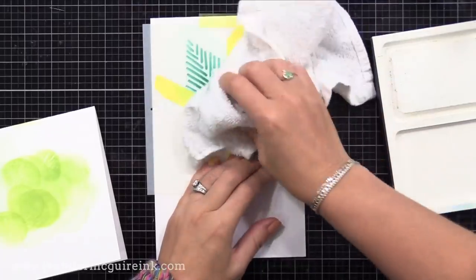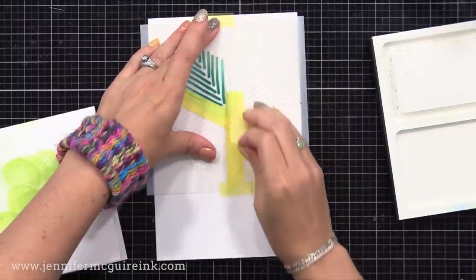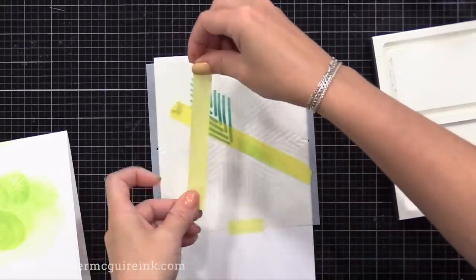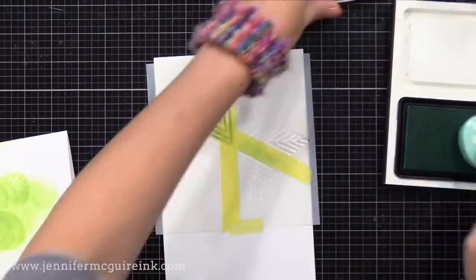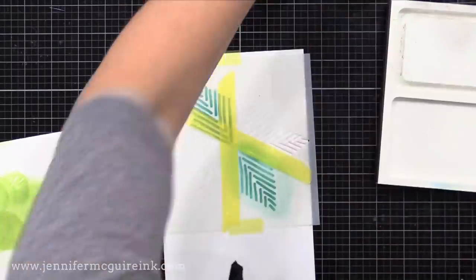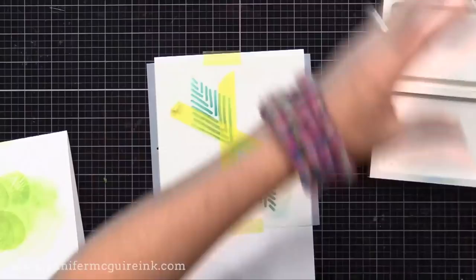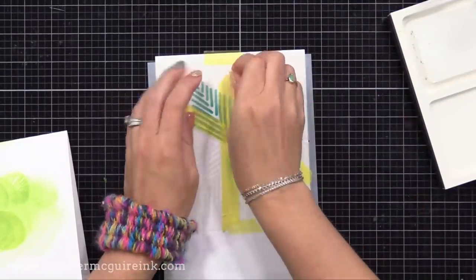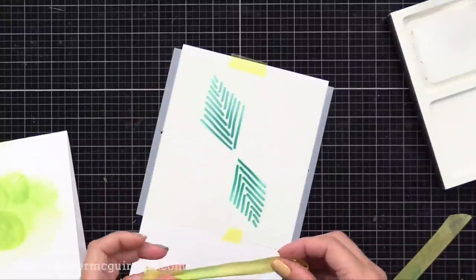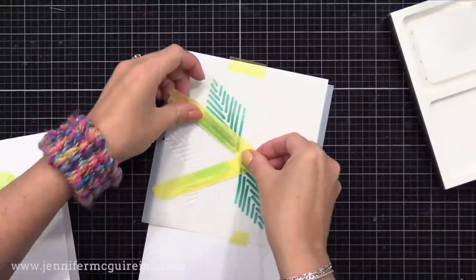I'll use a dry cloth to wipe off the tape and the stencil. I'm going to reuse the tape over and over, so it's good to wipe it off so we don't accidentally transfer color. I'll carefully remove the tape and move it to another section — this time the section directly across — and ink it up in the same colors. This right here alone is one of the best things you can do with your stencils to step it up. Stencils are an inexpensive tool that can be used in many ways, and using masking tape or copy paper to mask off certain sections so you can ink different sections in different colors really makes a big difference over inking the entire stencil in one color.